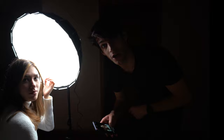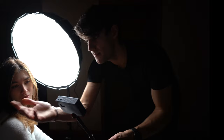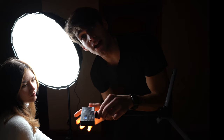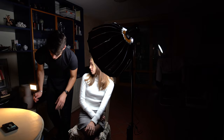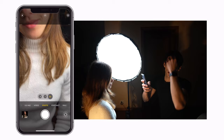Now I want to show you one more option: simply utilizing another light on the back or side of Elenia to add a little bit of movement and contour. In this case I'm using a little light — the 5C by Nanlite — in normal mode at 2700 Kelvin, which means it's a yellow light as you can see. I'm positioning it on the side of Elenia, a little bit towards the back.